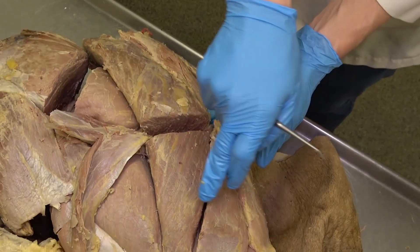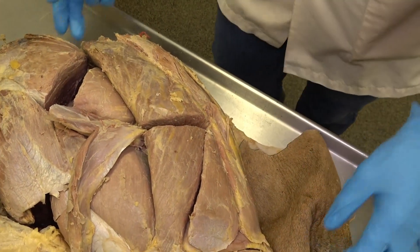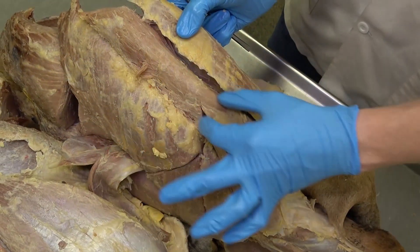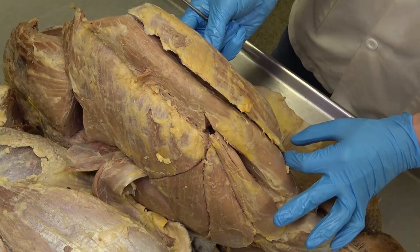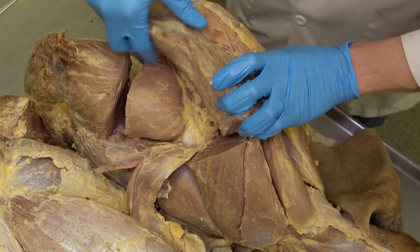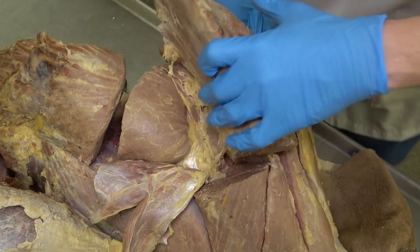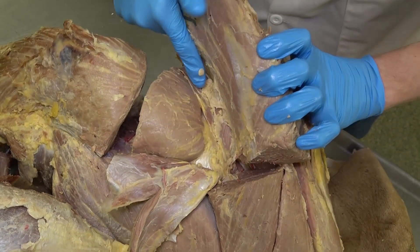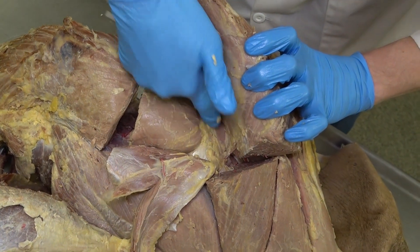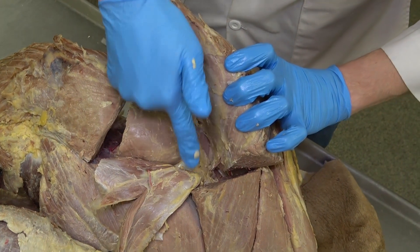Continuing caudally we approach the biceps femoris again, where those three distal heads have been separated out, but this is all the biceps femoris muscle. Flipping the limb to a caudal view, we can now see the semitendinosus and semimembranosus — the most medial of the hamstring muscles. Reflecting the biceps femoris and looking at the caudal aspect of the middle gluteal, there's a separate muscle identifiable by its fiber orientation: that's the piriformis, which inserts slightly more distally than the greater trochanter.